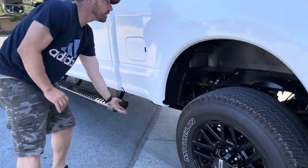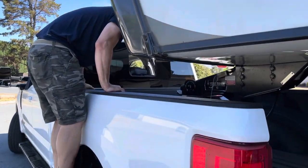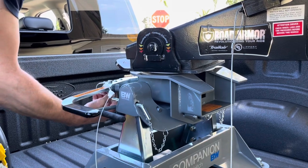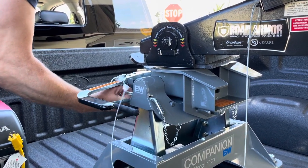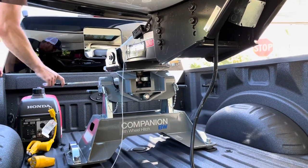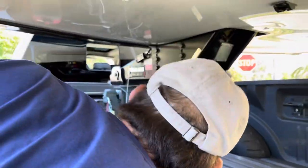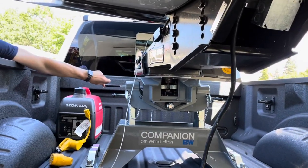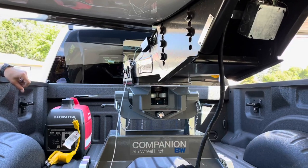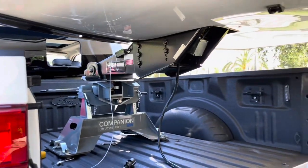I'm gonna install some steps here so I can get up easier, but for now just use the tire. Let's unhook it — open the jaws. In order to do that, I'm gonna take this off, take the pin out. It's not opening, it's binding. That's why it's binding — because of the angle. Yeah, it could be because of the angle. Let's see if we lower it down a little, maybe it's too high.